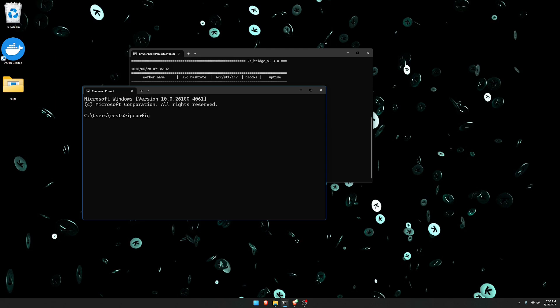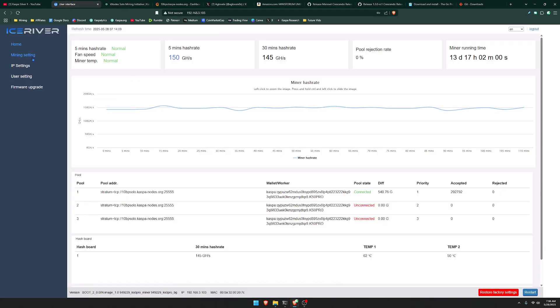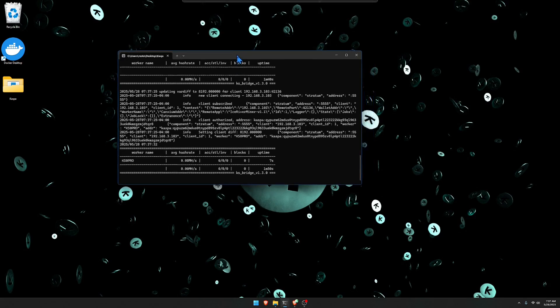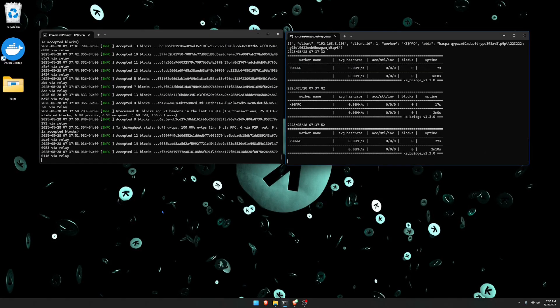Go to your command line interface and type IP config, then click enter — you'll be able to see your IPv4 address. Head back to your miner and update your pool address to still say stratum plus TCP colon forward slash forward slash, then remove everything else and paste in your IPv4 address. Put the port number as 5555 after another colon. Copy and paste this into all the other selections and click save. You'll see that the stratum bridge is now connecting your miner — the KS0 Pro is now mining directly to your own node.